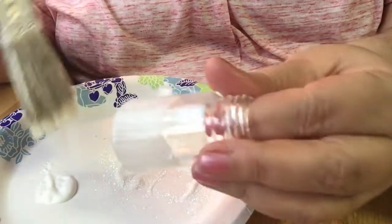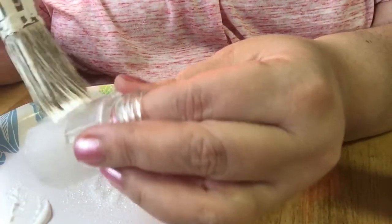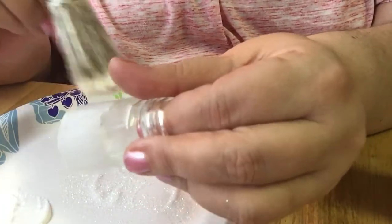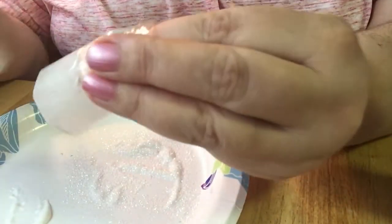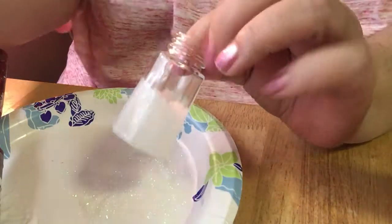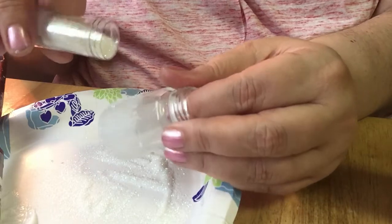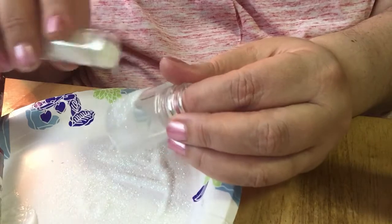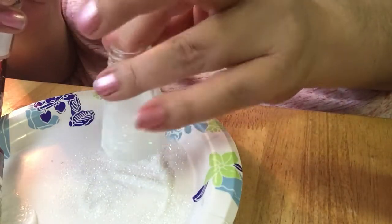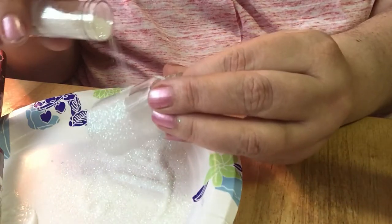Just put it on there. This is really easy and really quick, and you can use any color glitter you want. But I'm using white — white, sparkly, pretty stuff. So let me just put that all around. Do some glitter on there, shake off the excess, do it some more, shake off the excess, and just keep going until you got her all covered up.